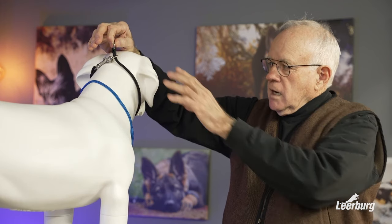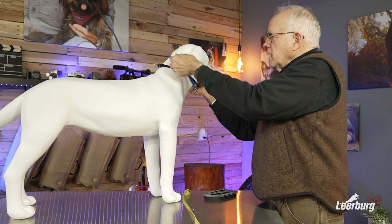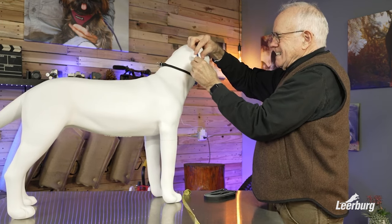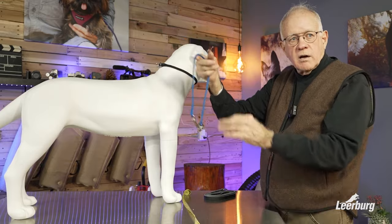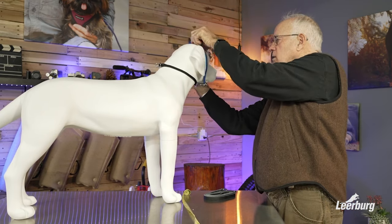Now what's the advantage of that? Number one, on a big-headed dog, if you just used a slip lead that didn't have the floating ring, you would have to get a collar that's big enough to go over the dog's head. This collar is three inches too big to be used as a dominant dog collar, but if you were just going to use a slip lead, that's what you would be forced to use — just to get it on over the head.